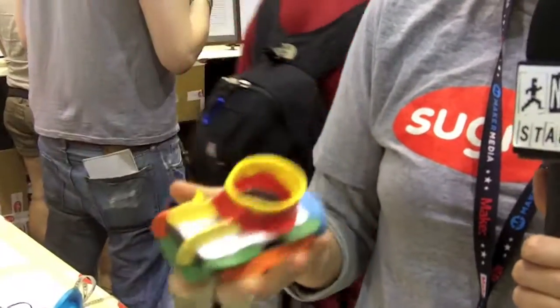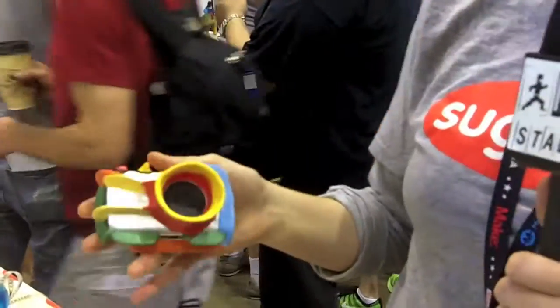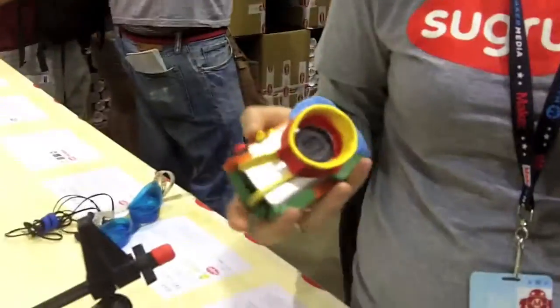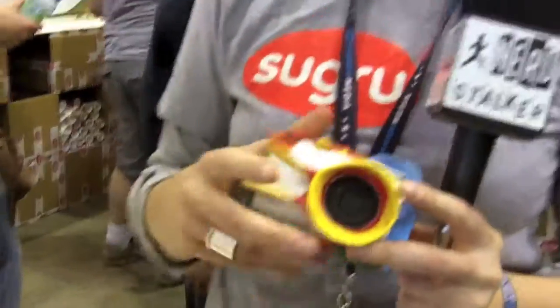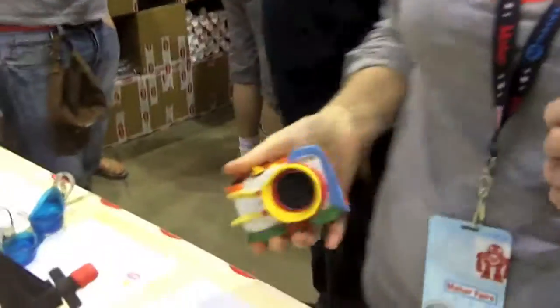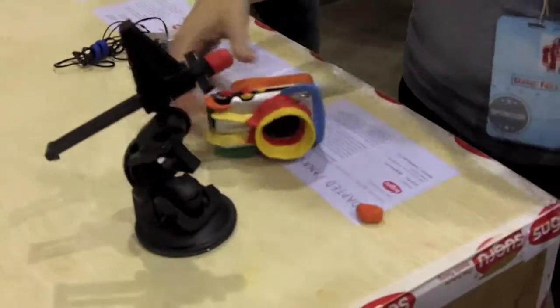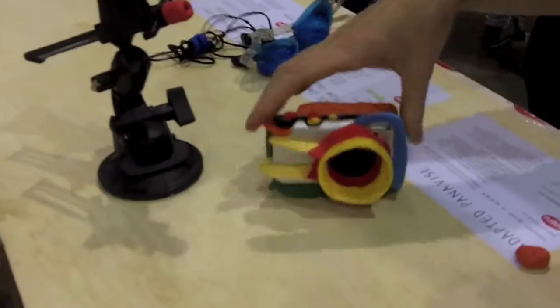This is actually one of our favorite projects from the community — it's super amazing. The story behind it is a dad from Germany who wanted to encourage his three-year-old to take photographs, so he used Sugru to mold these amazing walls onto the camera, so that instead of breaking if it fell, it would bounce. You can basically throw this around. There's a really awesome 30-second video online of the camera being thrown around — it's surprisingly robust.